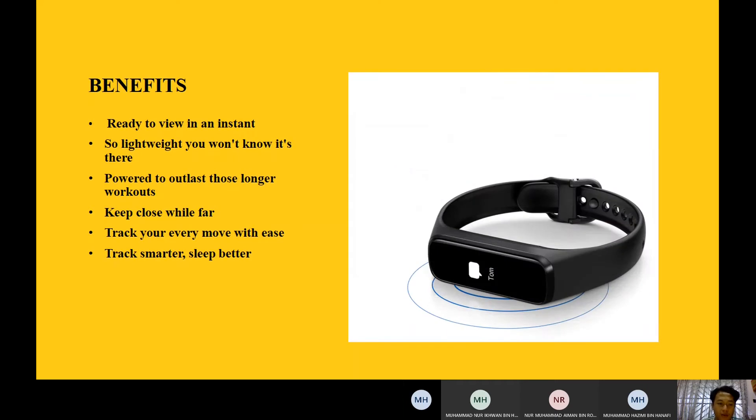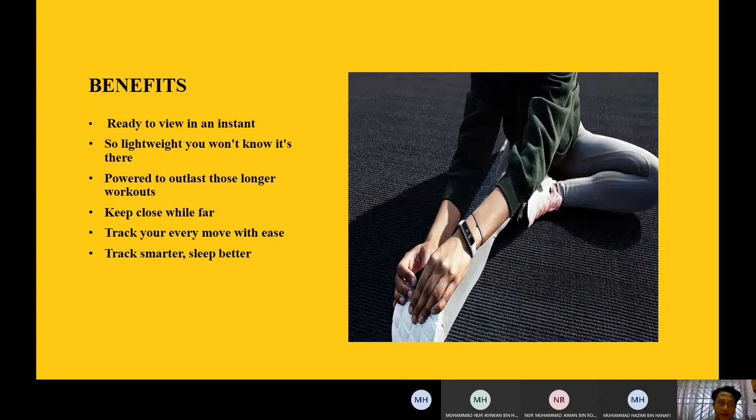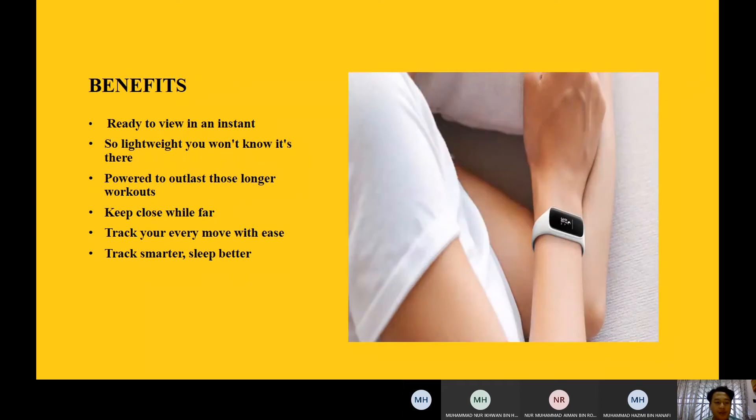The fifth benefit is it tracks your every move — every second you walk or do a sport, this watch will track your fitness so you will not lose your fitness data. The sixth benefit is track smarter, sleep better. The Samsung Galaxy FitEast can manage your sleep time so you will not oversleep, which can be bad for your body, helping you sleep at the right time.